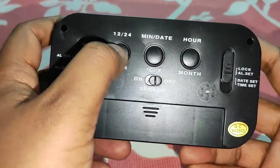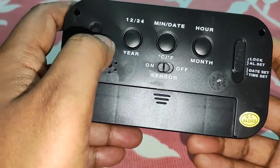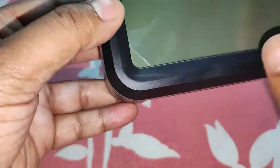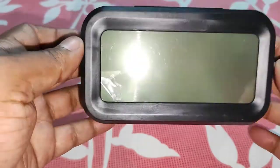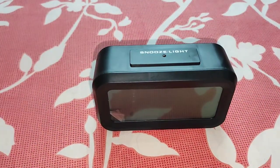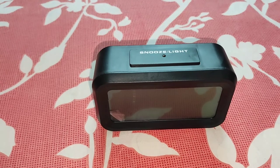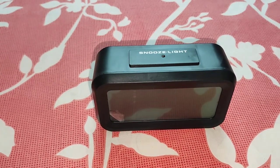It has an ER minute, date, hour button, light on, up button, and snooze button. This is the LCD display. The viewing angle is pretty bad — if you see it directly from the front it will be okay, but if you see it from any angle it will be very bad.